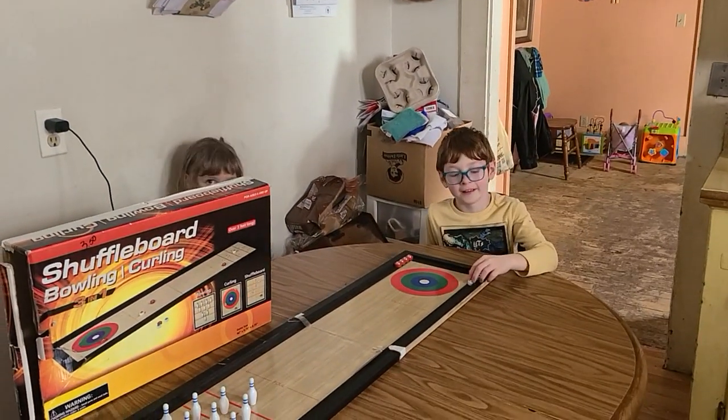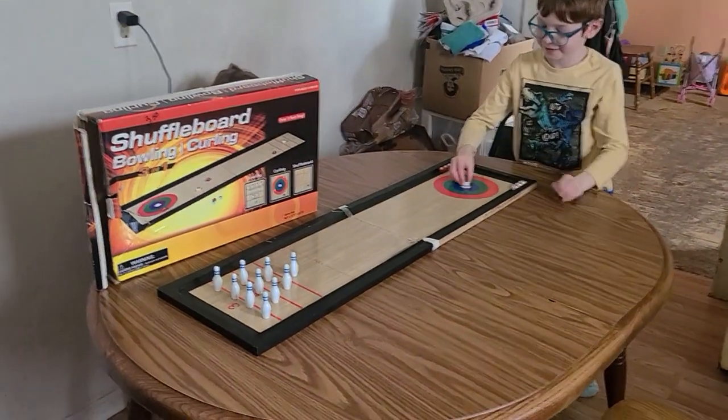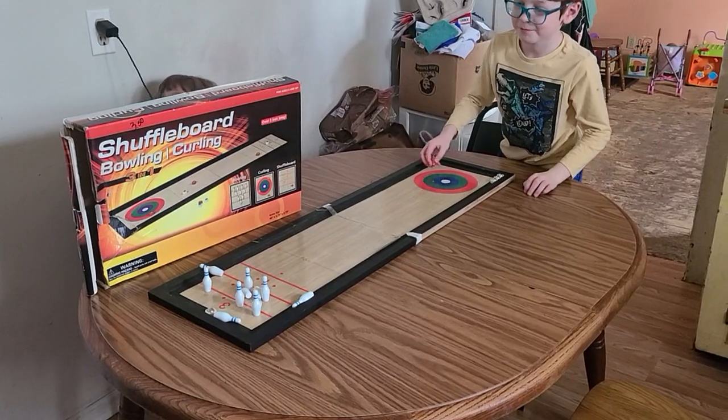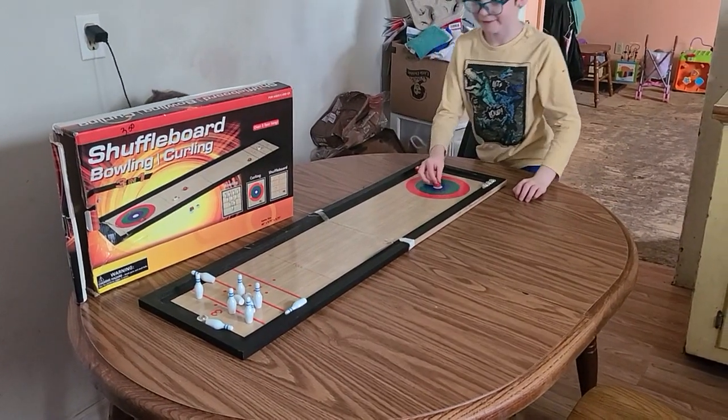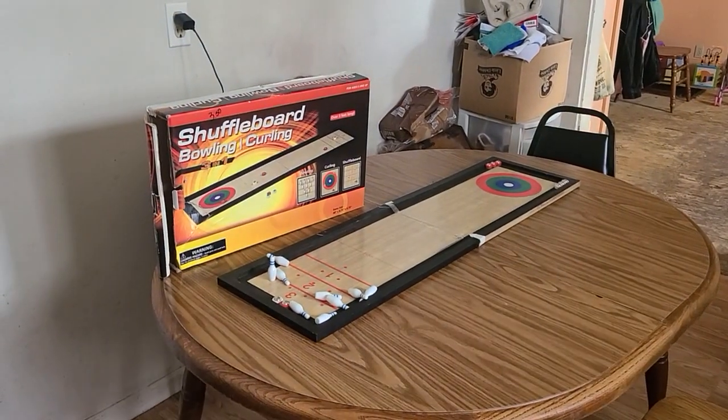Oh yeah, it does have shuffleboard too. Okay, go ahead and bowl. Let's go — nice shot! Last one. Nice, you got all but one. Congratulations!